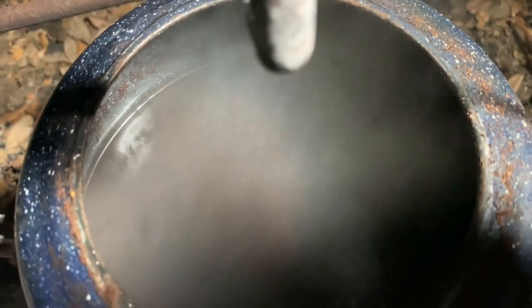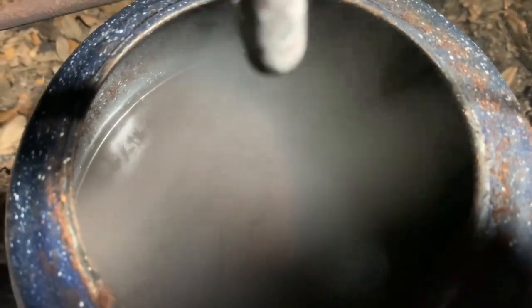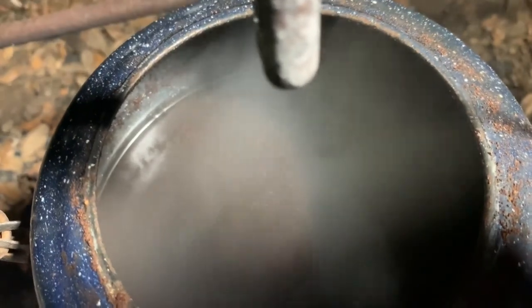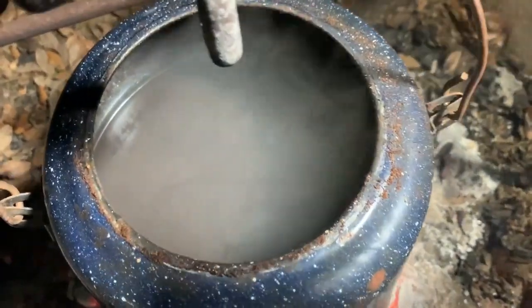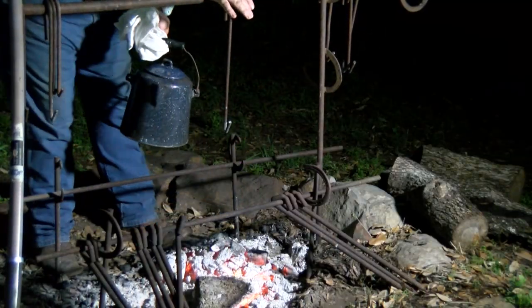Let's see down in there — look at that steam coming off. See that water rolling? You can see where it's boiling good right there, folks — that's the way we want it. We're going to let it go like that for about five minutes, then we'll pull it off this fire. Five minutes at a good boil, then let it cool.